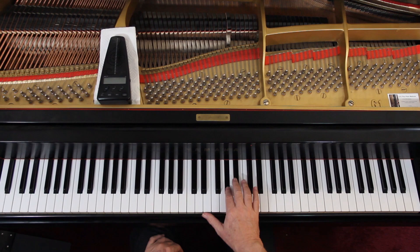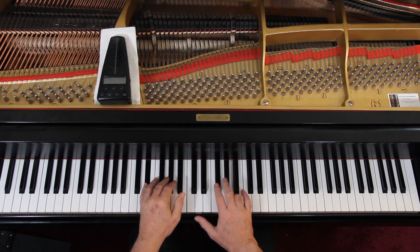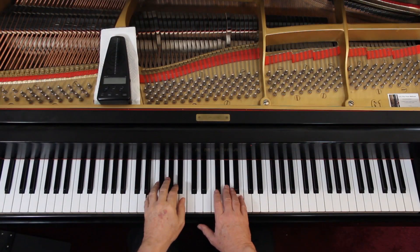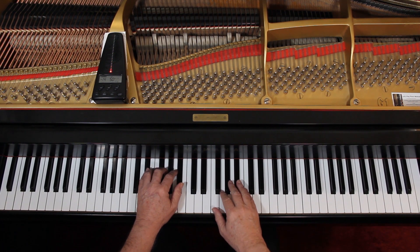E major. Now be careful on these eighth notes — keep them even. The tendency will be to want to swing them. I'm guessing Mozart would have loved it — actually, he was a bit of a swinger, a party-goer — but it's not written that way, so keep them even. So let's play it together very slowly to double-check the notes and the rhythms. I'm not doing dynamics. I'll give us three counts because we come in on beat four. One and ready and go and.